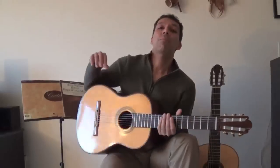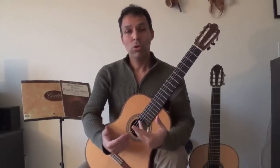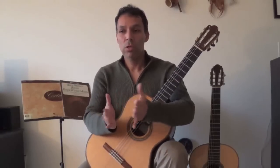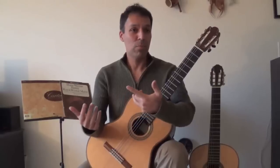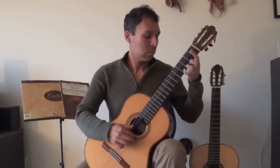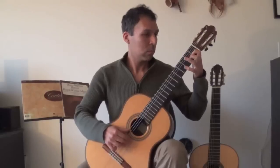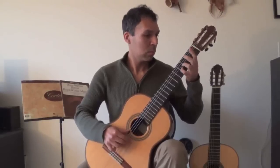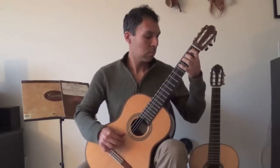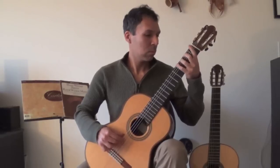So here I'm going to go ahead and play the exercise. Like I said, you'll probably be amazed at how simple it is. And in videos two and three, I will discuss how this exercise can turn into something much more complex that will be useful for you at any level. So it goes like this. [plays guitar exercise]